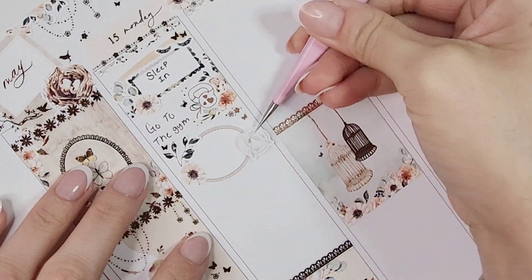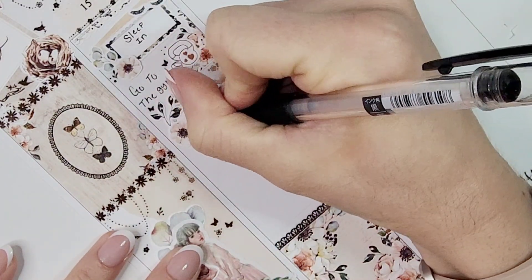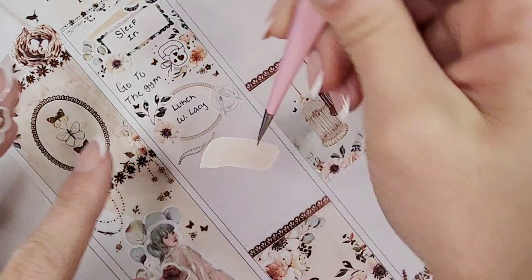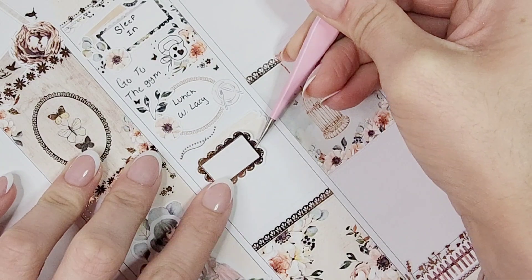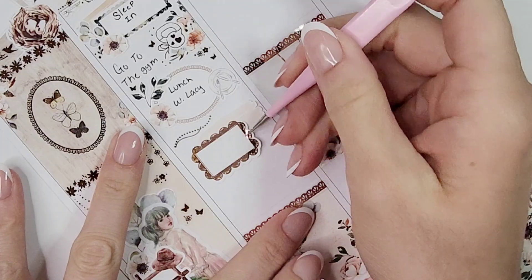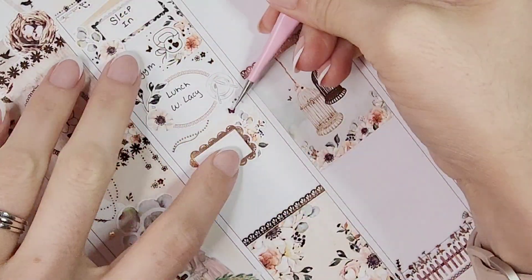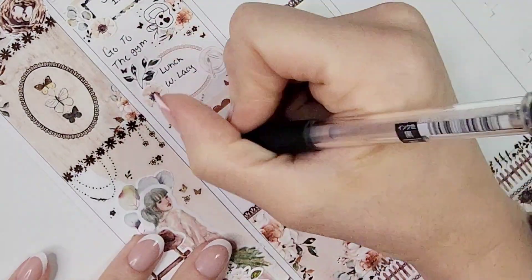That's a tip I got from Tay's planning 101 video on how to layer with a journaling kit. I've gotten to a point where whenever I order sticker kits, I also order the journaling add-on because I love layering with journaling kits. I pulled in the little lashes icon from White Deer Stationery to mark sleeping in. I also marked going to the gym and pulled in a corner floral from the kit plus some dot clusters from Pretty Pink Co, and the butterfly is from Sadie Stickers.